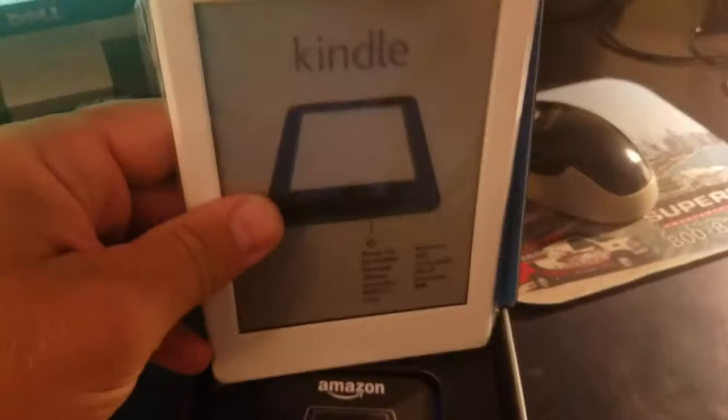Here it is — nice packaging. This is the Kindle, nicely wrapped. What does it have here? A little information card, a USB charger. It's like a regular micro USB charger, like for Samsung phones. That's what I have on my phone, so I can charge the Kindle with it.